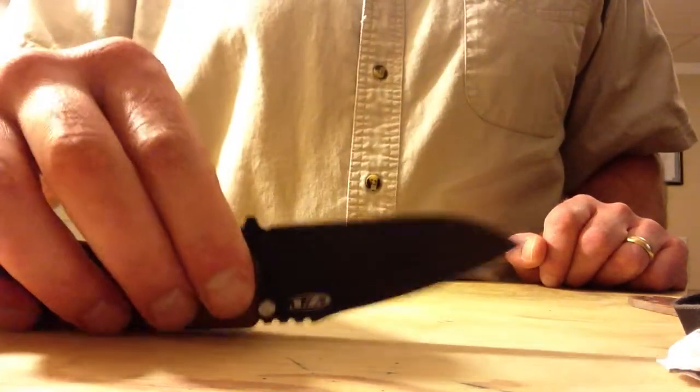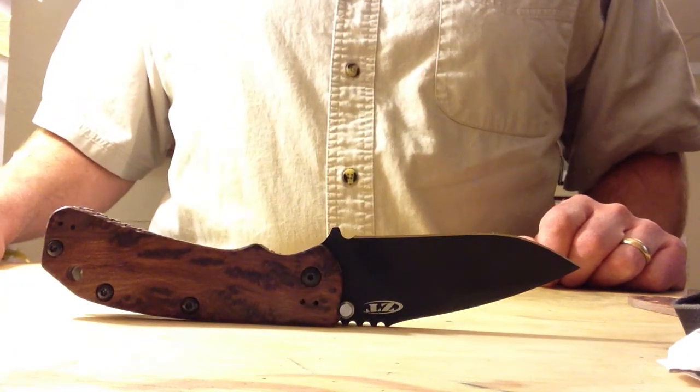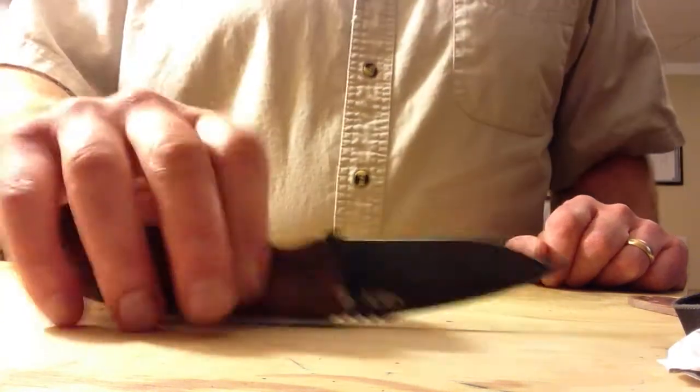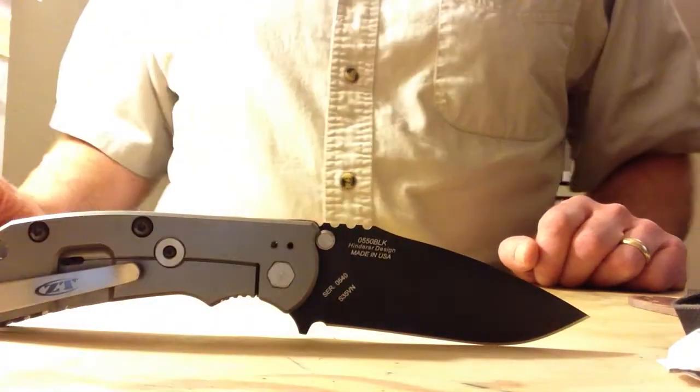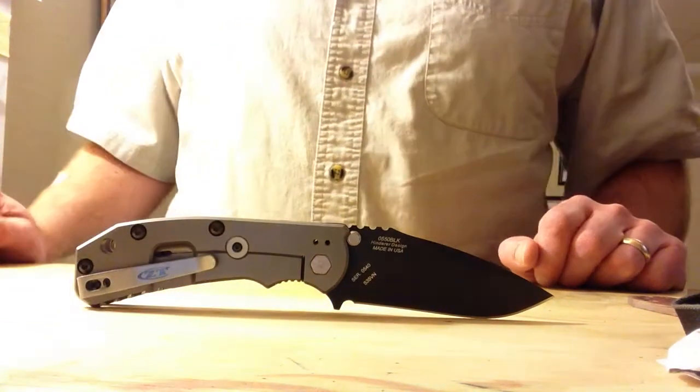Back to the 0550 — great deep pocket carry clip. The fit and finish on these things — I mean, I was one of the first to get an 0550 and they've come a long way. The fit and finish was very good when they came out, but they've really just cleaned it up and everything on this knife is so tight.